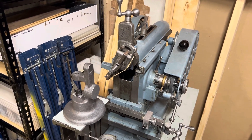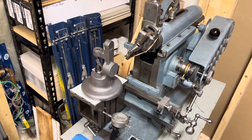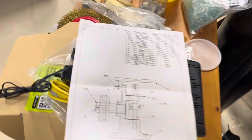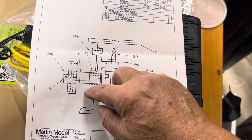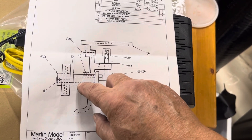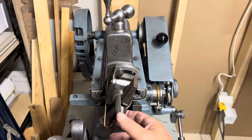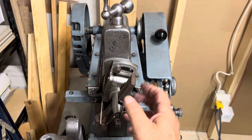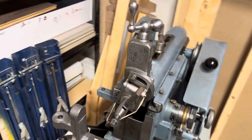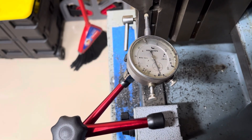Hi folks, just working on a die filer from Martin Models castings. I want to hang a motor on here — I don't want to have the motor on the base, so I'm trying to clean up this casting so I can have a plate that bolts up securely to it. I've got the clapper at a bit of an angle so that it clears when it comes back, and I put elastic there because it wasn't always snapping back correctly. Just going to give it another 10 thou to do the final cut.